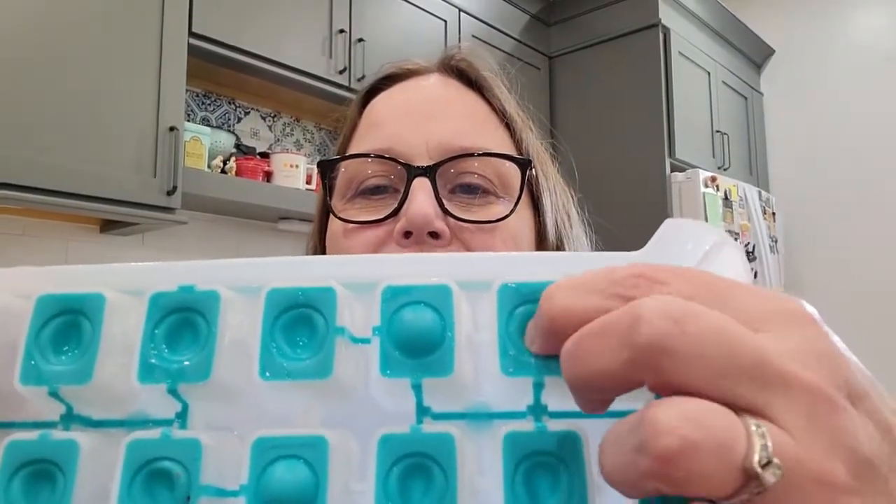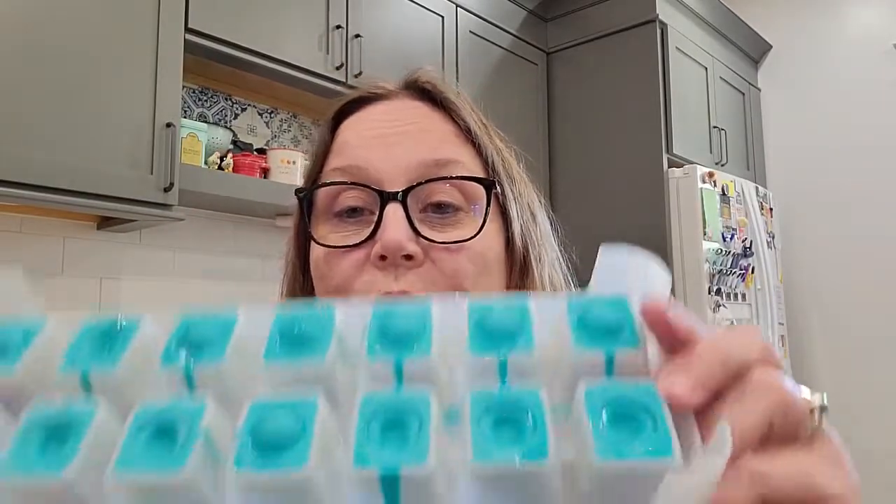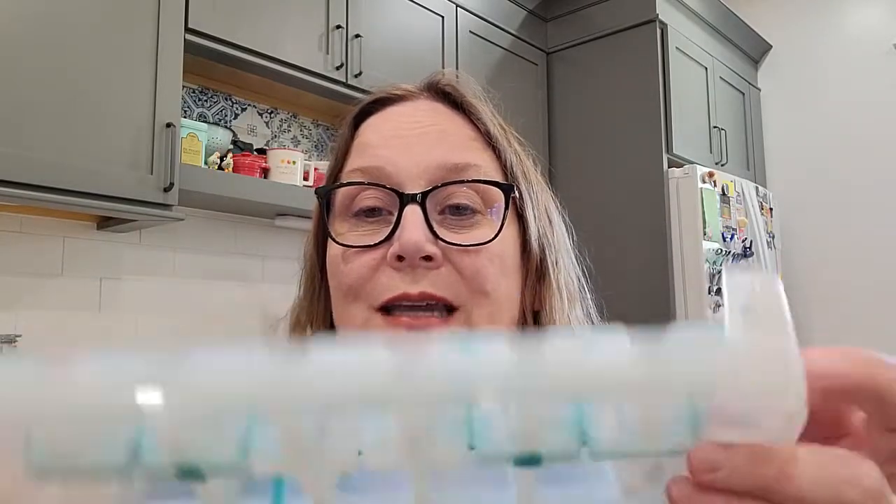This ice cube tray has little bumps on the bottom made of silicone to make it easier to push the ingredients out. For ice cubes it's fine, but for frozen eggs I found them extremely hard to push out. I had to run hot water on the bottom to help loosen them, and even twisting didn't seem to work very well. Running hot water under it helped get them out. It's great for portioning, but I found something better.